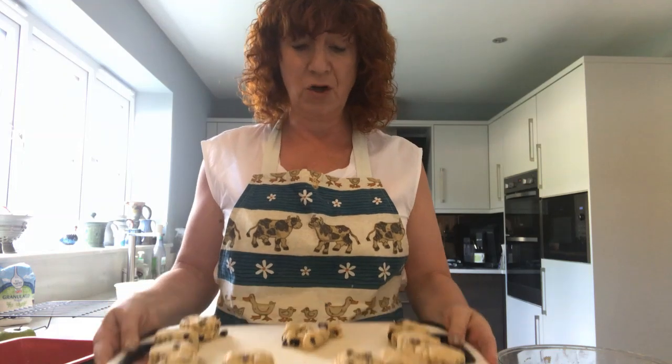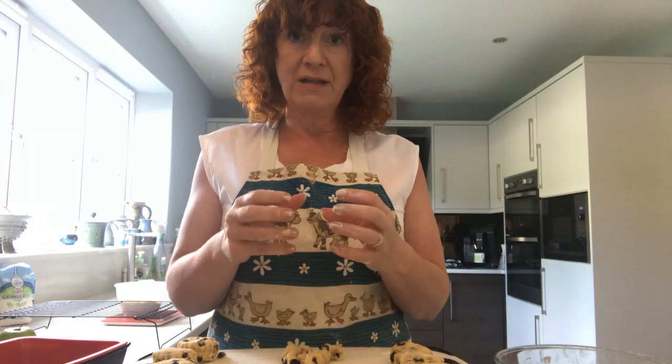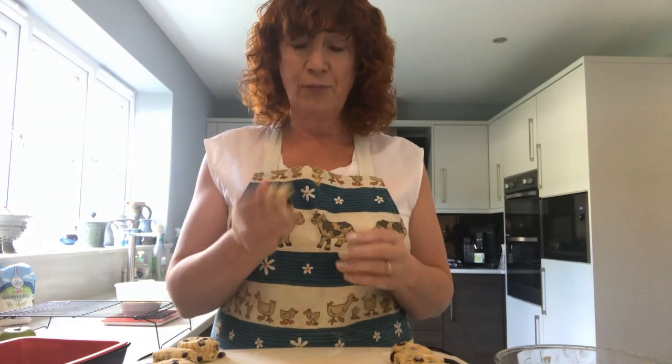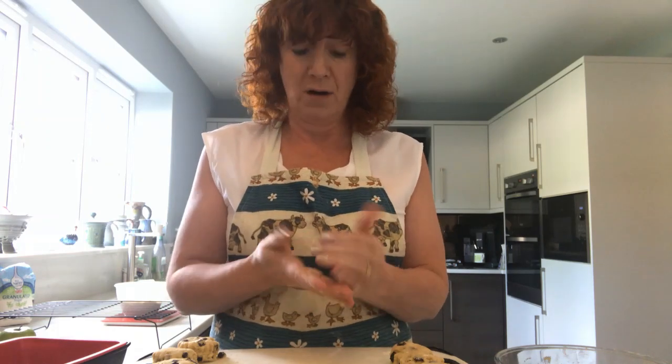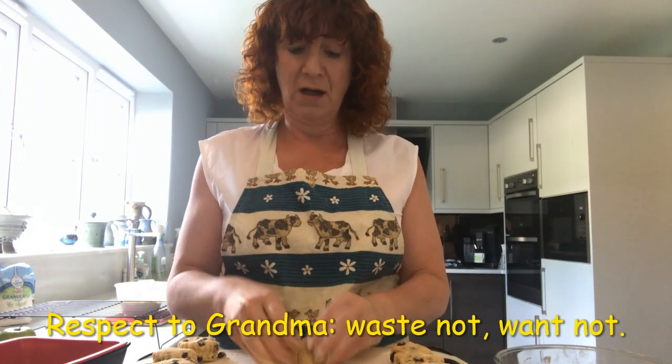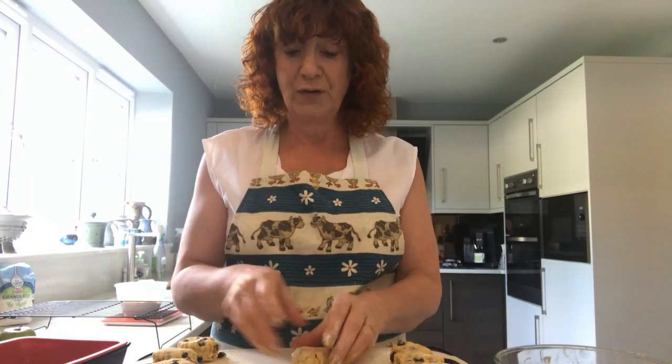Ten scones using my cutter — I've just regathered it together at each point, then flattened it down and cut some more. I'm just left with a little bit and my grandma always said waste not want not, so out of respect to her I'm going to make sure that even that little tiny bit can become a scone. It'll be a bit smaller than the others, but there we have it.